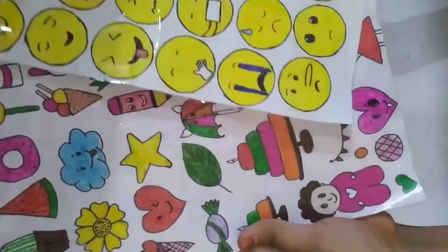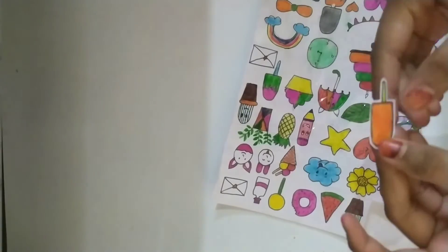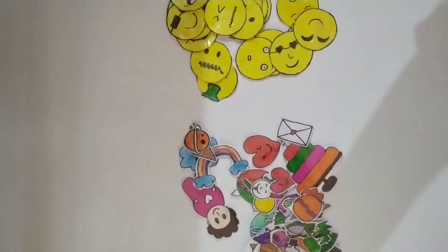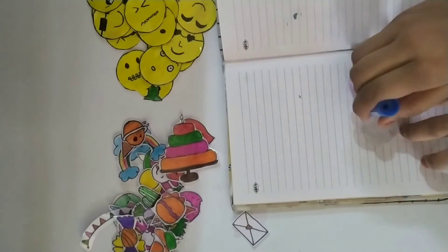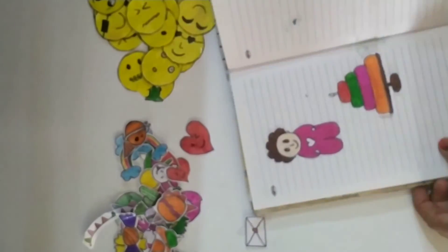I will cover it with transparent cello tape and now I have to cut it individually. See guys, this looks very good and I like this most — we can use these in journaling also.